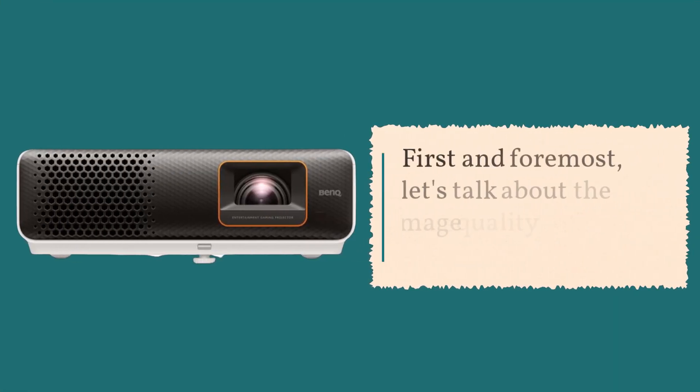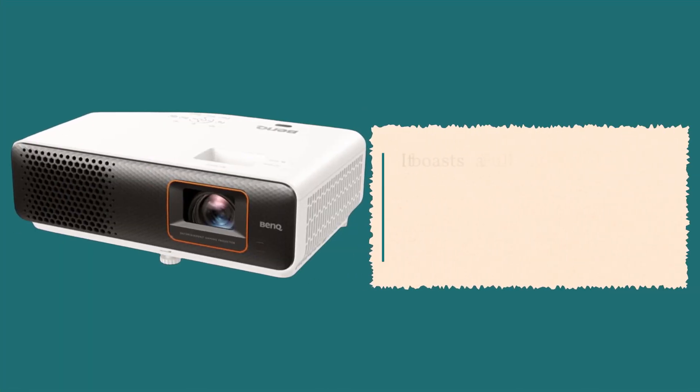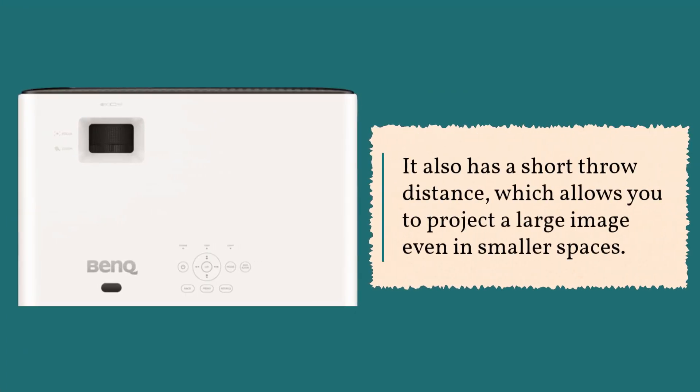First and foremost, let's talk about the image quality of the BenQ TH690ST. It boasts a full HD 1080p resolution and a high contrast ratio, which means you'll get bright and clear images with vibrant colors and deep blacks. It also has a short throw distance, which allows you to project a large image even in smaller spaces.